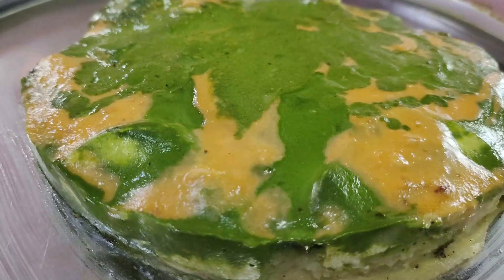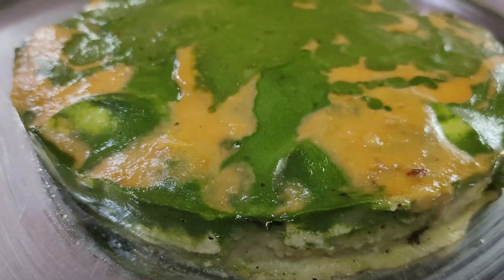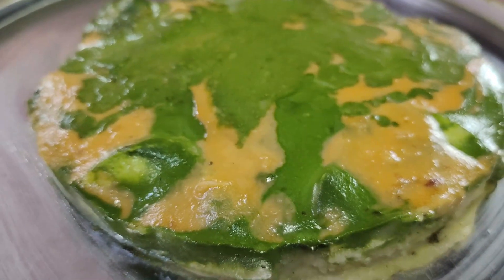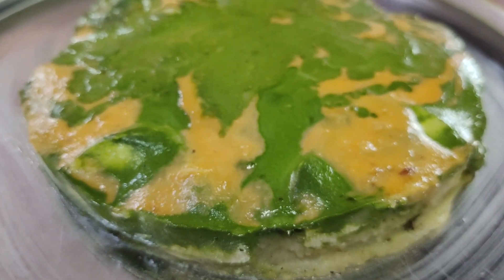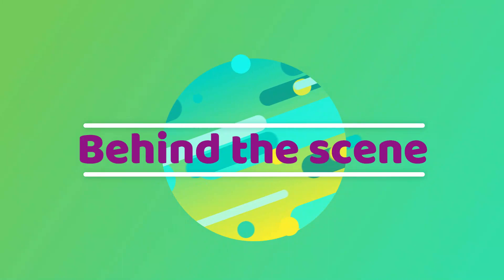If you like this recipe, please like, share and comment in the comment section. This recipe is for Cytokaka. Don't forget to subscribe to my channel. This recipe is unique to our culture.